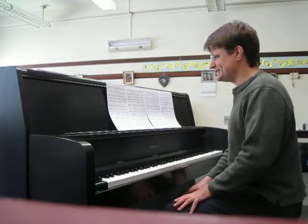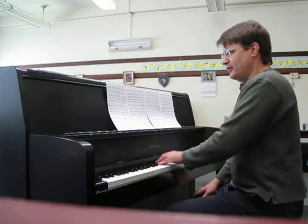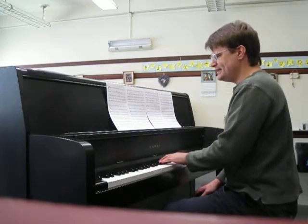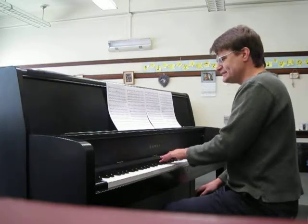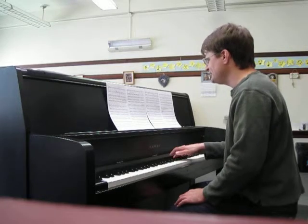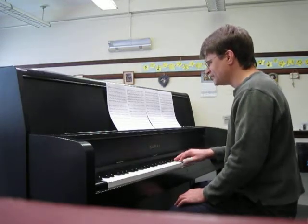It begins with the tenors and basses. They have: Oh, praise the Lord God and praise Him in the night. Praise Him, all ye angels at face. Praise Him, all His foes. Come in. Praise Him, sun and moon. Praise Him, all ye stars and light. Let them praise the name of the Lord.